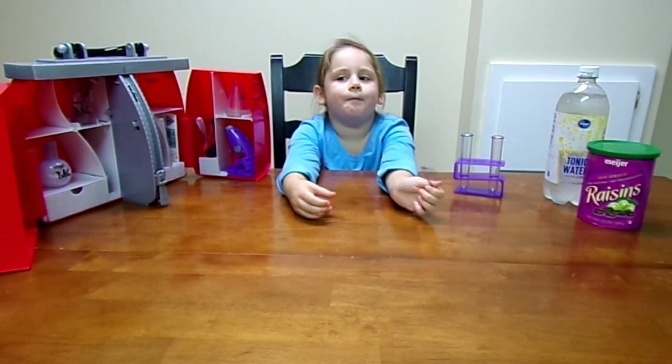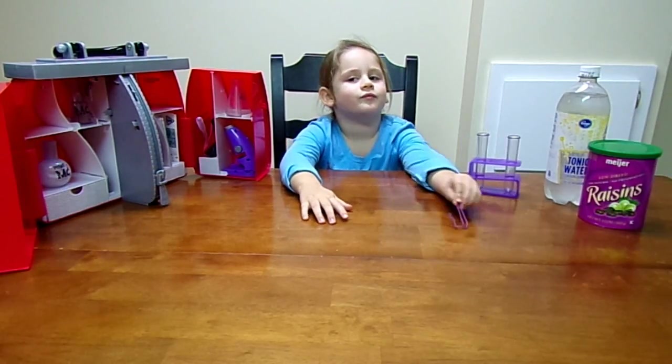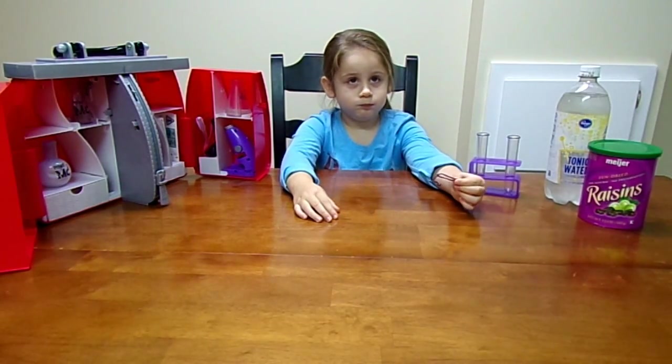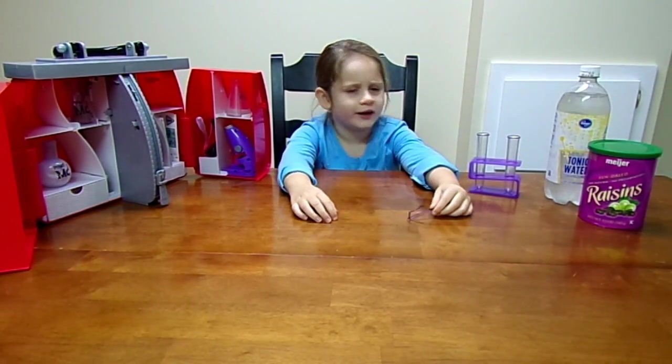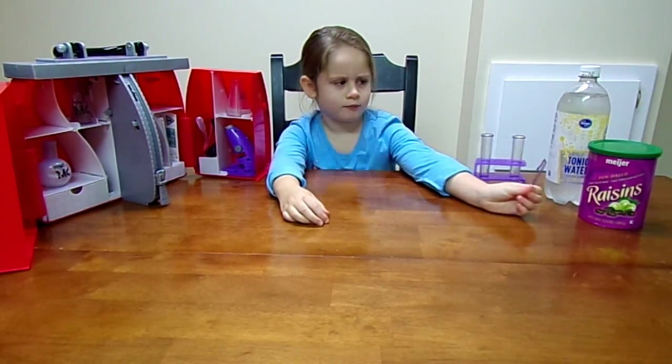Hi, and welcome to Chloe's Toy Time! Today we're going to be doing an experiment out of the Project MC Squared composition book that came with the Project MC Squared lab kit. Chloe is going to be doing Dancing Raisins, and in the book it is page 16.